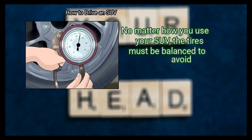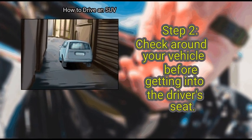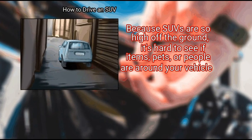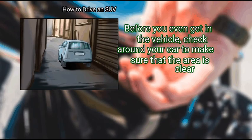No matter how you use your SUV, the tires must be balanced to avoid issues. Check around your vehicle before getting into the driver's seat. Because SUVs are so high off the ground, it's hard to see if items, pets, or people are around your vehicle. Before you even get in the vehicle, check around your car to make sure that the area is clear.